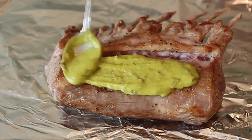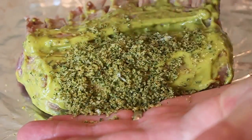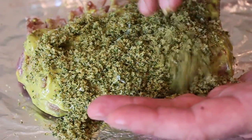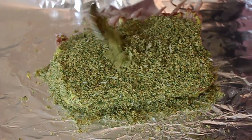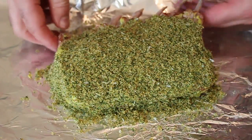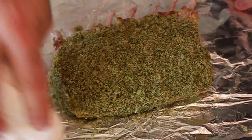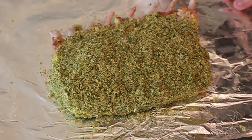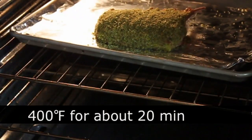Once that's browned, we're going to transfer it onto a foil-lined baking sheet. Take the mustard and honey mixture and spread it over the surface — a little bit on the ends too. Then lay it against the front and pour on the crumbs. The crumb measurements I give you will be enough for two racks of lamb, and we're being very generous here, really piling it on and pressing it in. When done, lift it up and place it on top of the excess crumbs so they bake onto the bottom for a little extra crust. That's going to go in a preheated 400-degree oven for about 20 minutes, or until done.